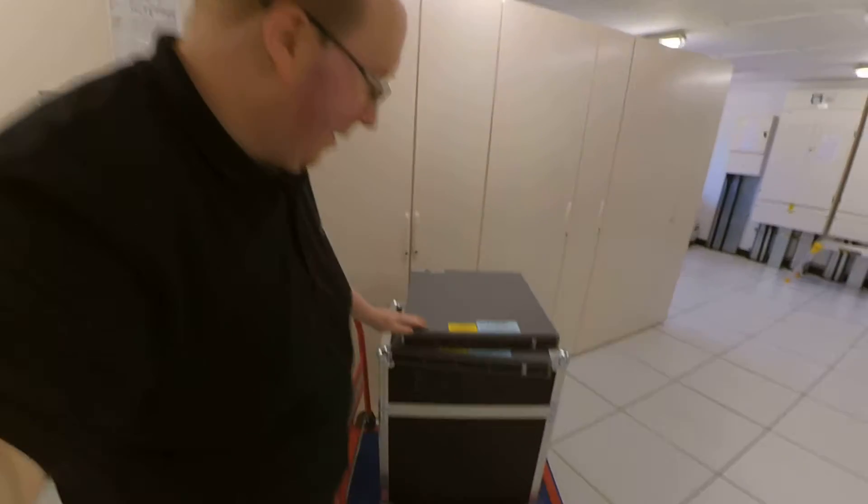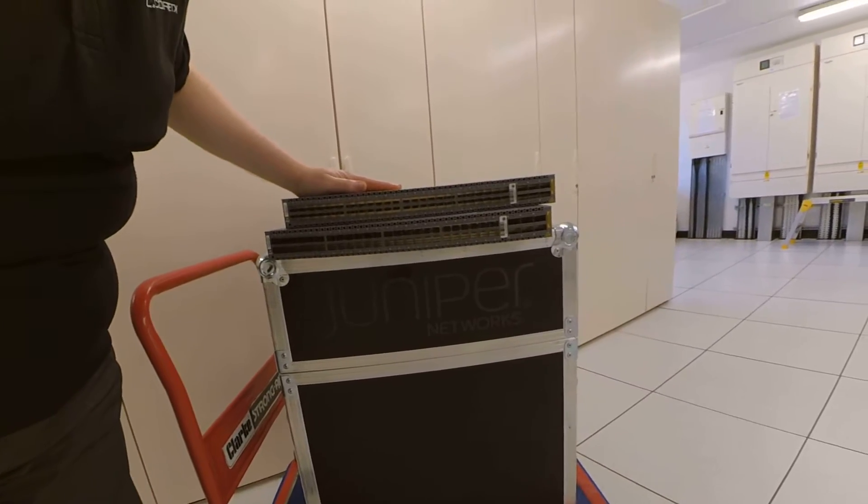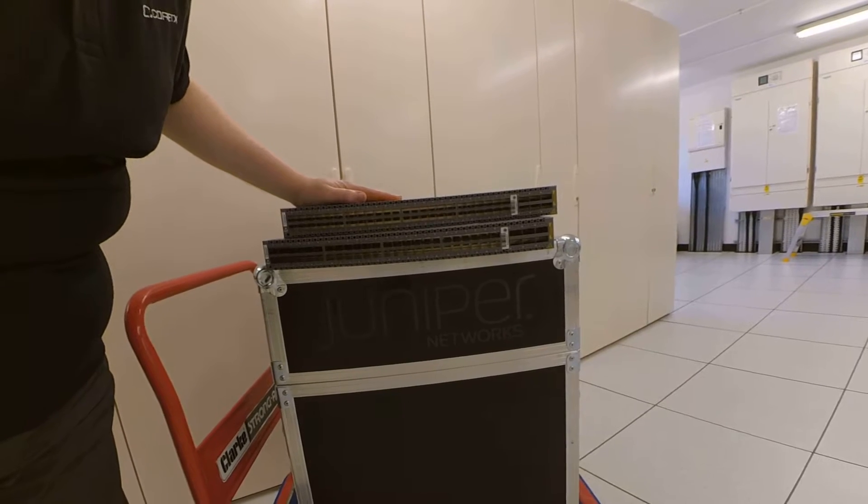What I like most about these flight cases is they smell of wood. Anyway, I've now got my two 5048s out of their shipping flight cases. So without further ado, I will take them out and rack them up. Let's go.